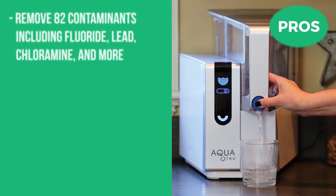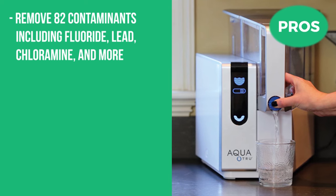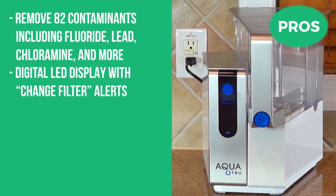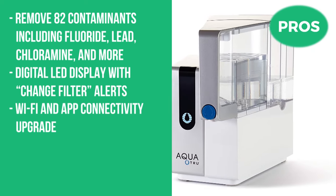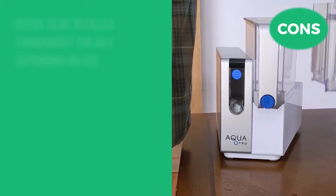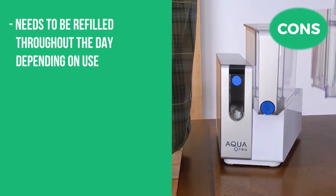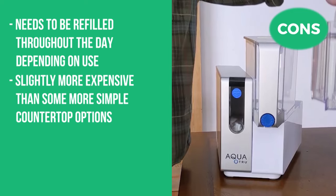The pros are that it removes 82 contaminants including fluoride, lead, chloramine, and more. It has a digital LED display with change filter alerts, Wi-Fi and app connectivity upgrade, and is certified to NSF standards. The cons are that it does need to be refilled throughout the day depending on your use, and it's slightly more expensive than some more simple countertop options.